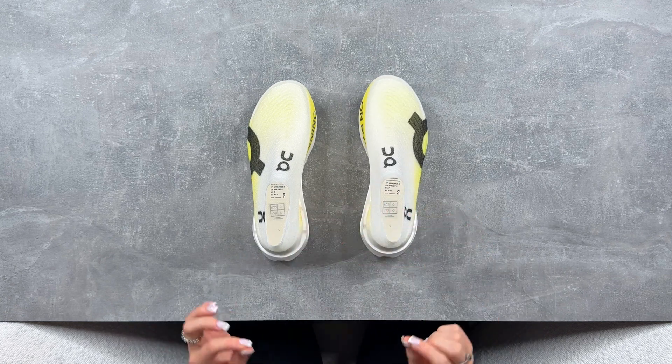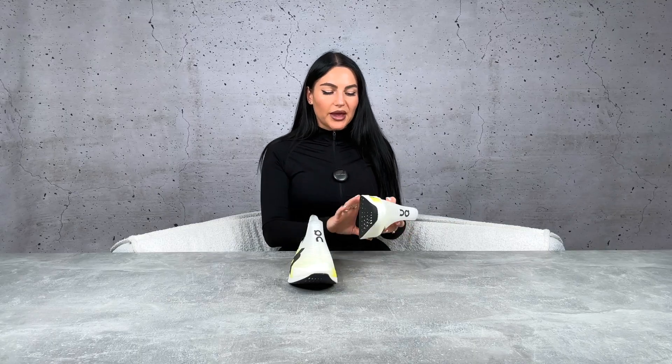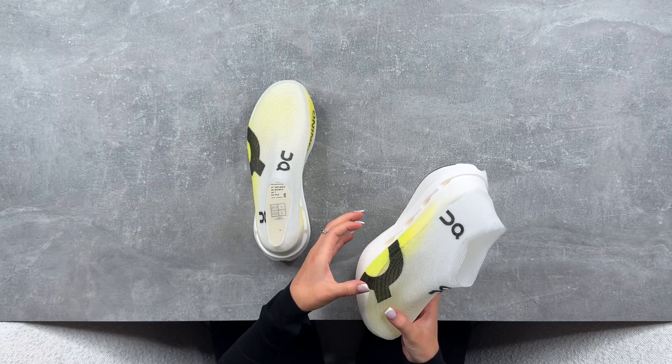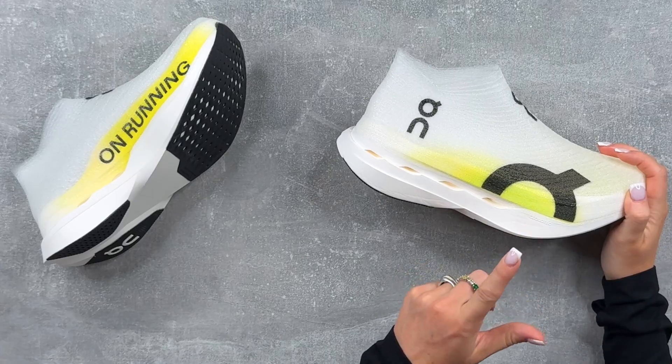They don't come with an insole but have added what they call a top cloth, which imitates an insole but sits directly on the foam. It's super thin so they can maximize the foam stack height. The stack is 39 millimeters in the heel with a 4-millimeter drop, and this women's US7 weighs just 158 grams — one of the lightest running shoes on the market.